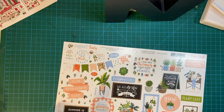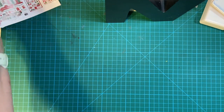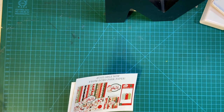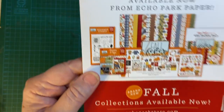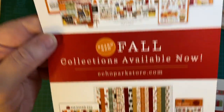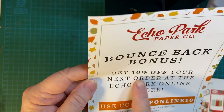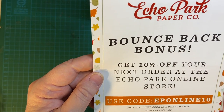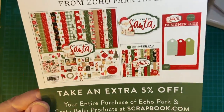Now, there were a couple of little flyers in here. One I won't show you because it's the Club EP kit coming up that I should be getting in a few days. But here's some more fall kits, and you get 10% off your next order at the Echo Park online store — there's a code here — and free shipping over $50.